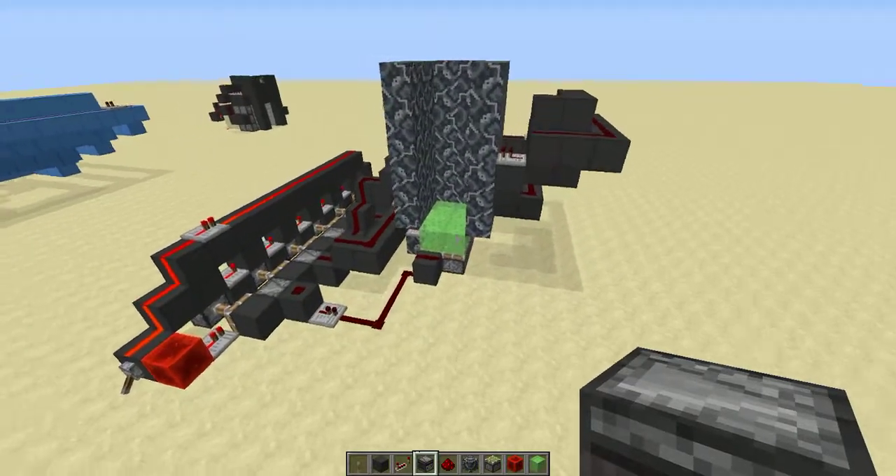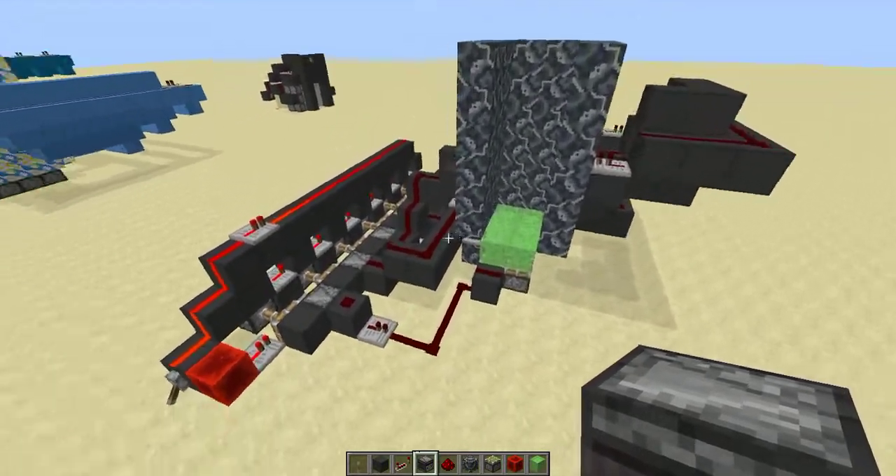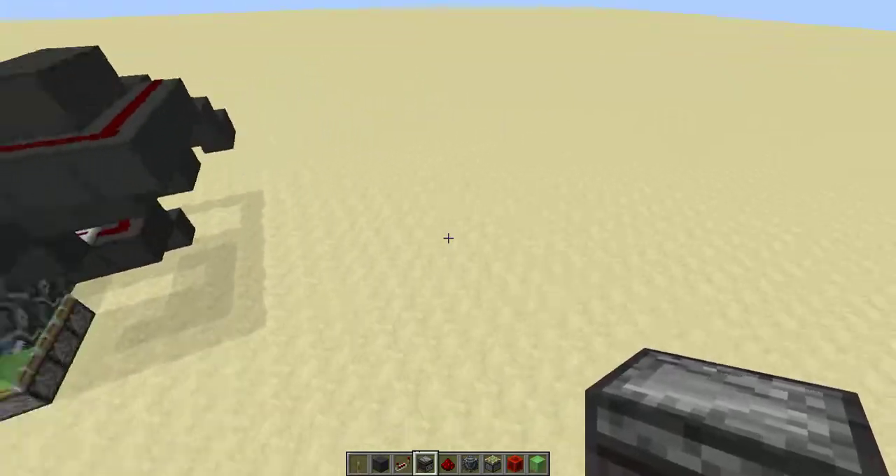Hey guys, LabCrafts here. Today I've made a vertical six-piston extender with Redstone and I'm going to make a tutorial on it.